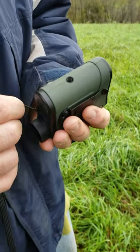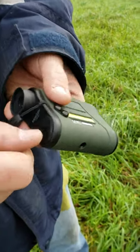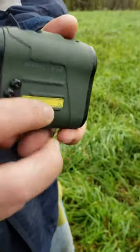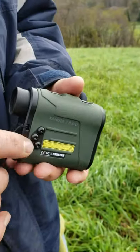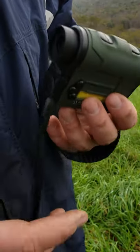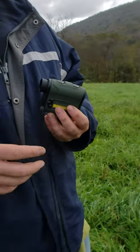It has fully multi-coated lenses and a tripod mount on the bottom — it looks like a standard tripod connection. The battery compartment is also on the bottom: use a quarter to open it, and it takes a CR2 battery, similar to what some weapon lights use.